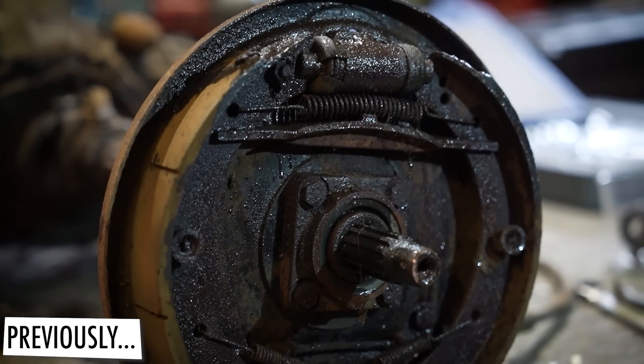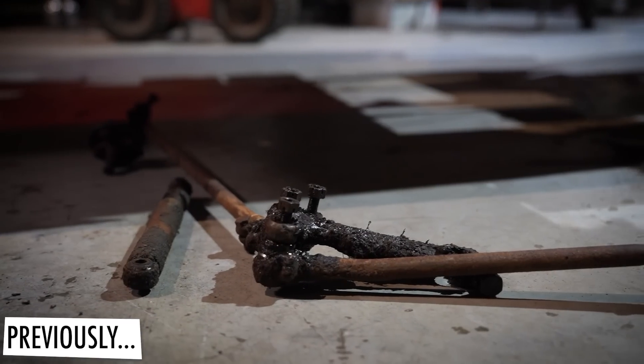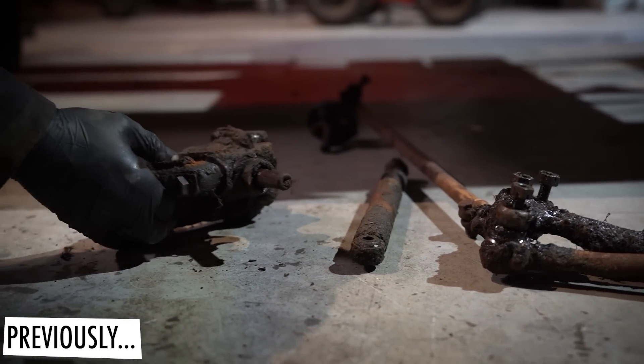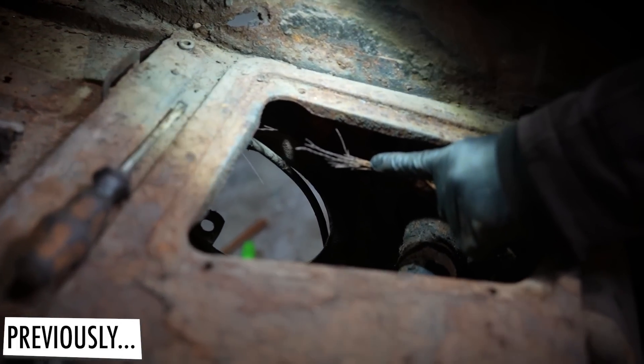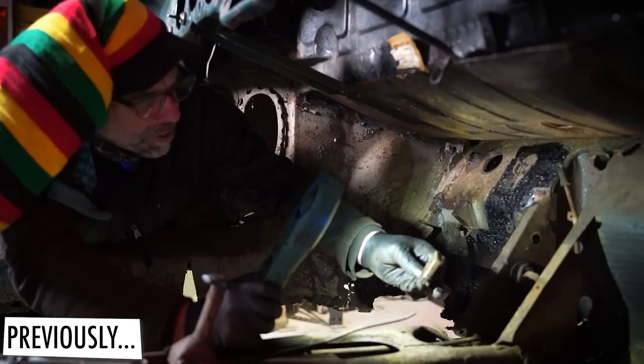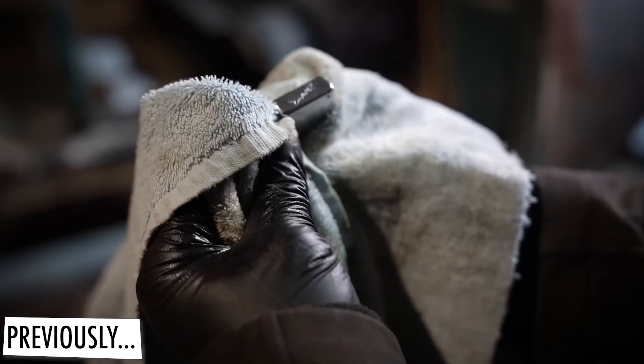We can actually get in there and remove all of this stuff. We're going to start at the front and work our way backwards. That's the steering box and tie rods, that's all been removed. Well done John. This is what's left — Dom's handbrake cable. What is it wedged underneath the handle?